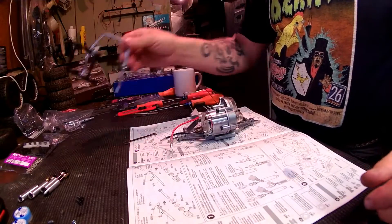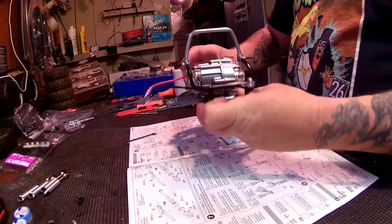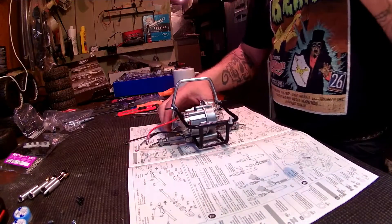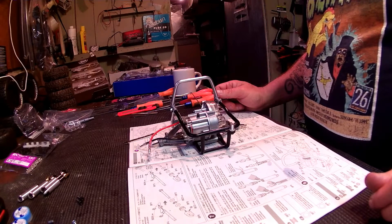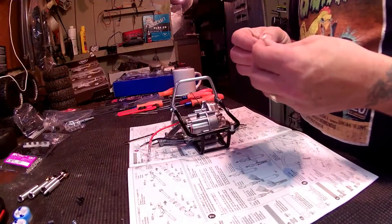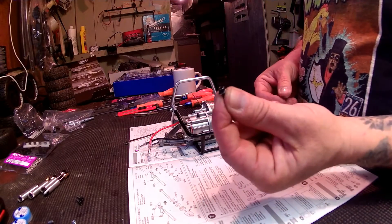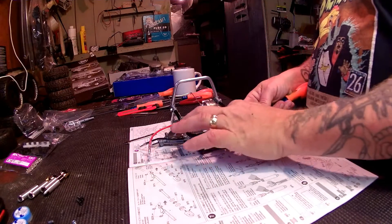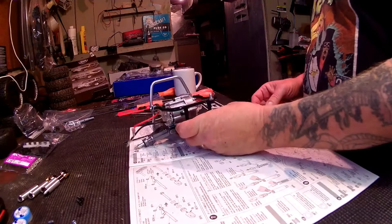All right, let's do some assembling. We're going to attach this roll bar. Sure beats working on shocks, I would say. We need one of these guys and one of these guys - a 10 millimeter screw and a washer. We'll start getting these started here.